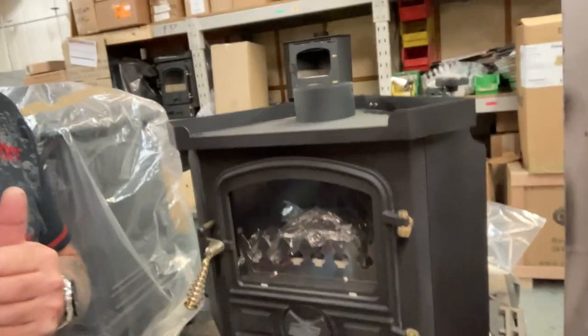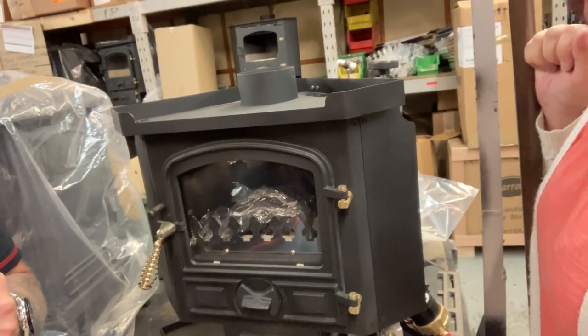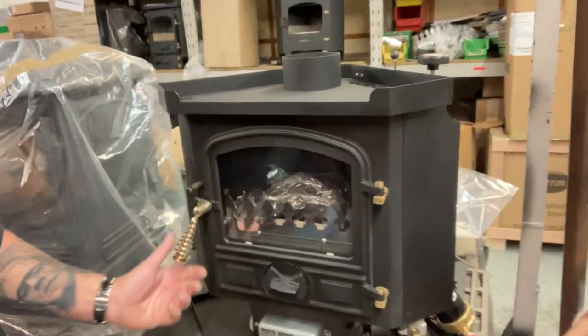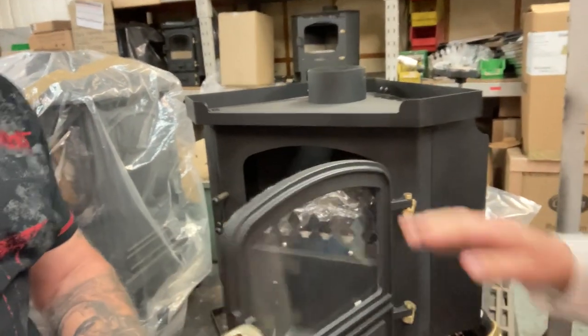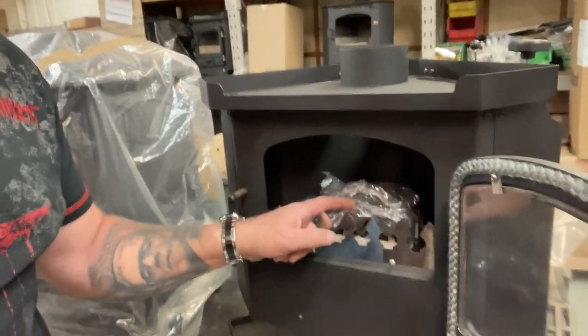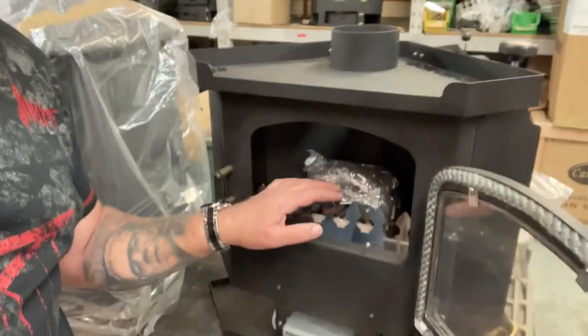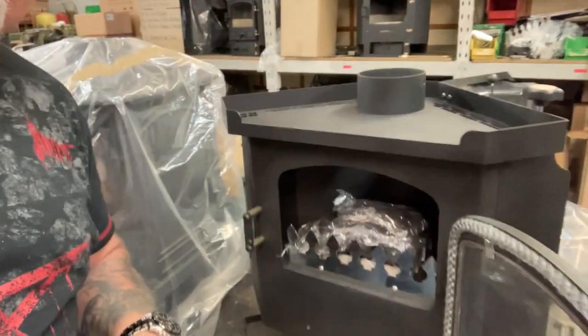This is the actual stove that we're going for, which is a diesel corner stove. This one's actually got the fire brick inserts as well, so you get a bit of a real flame effect. We just talked to Terry about how you control it and what's needed.